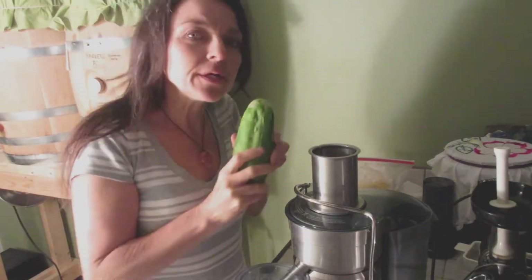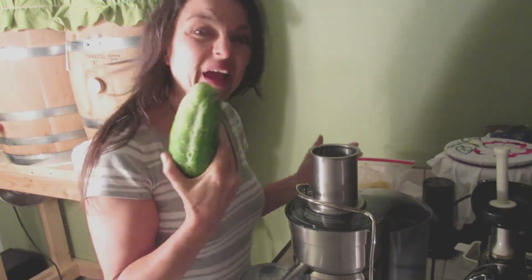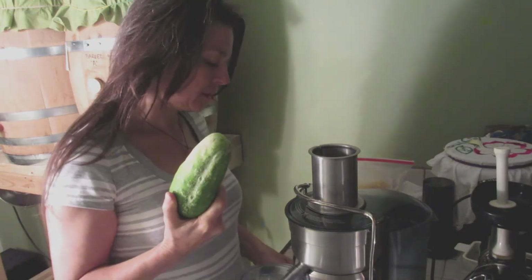So this morning, I picked a bunch of cucumbers from my garden. I actually picked one, two, three, four — eight of them were ready. So I'm going to juice them all and one whole pineapple. So here goes.